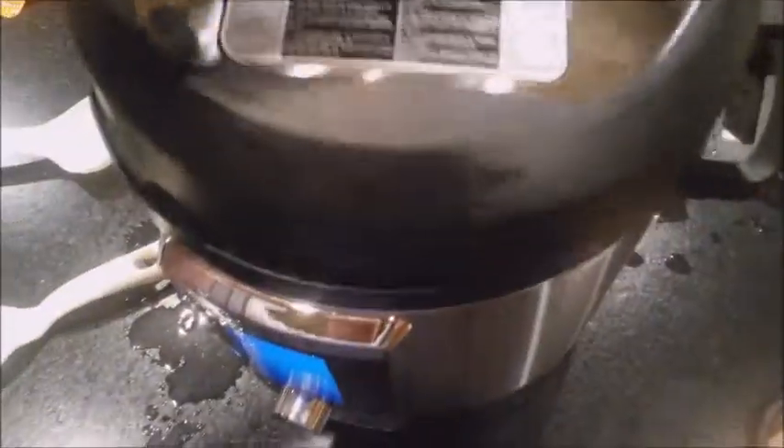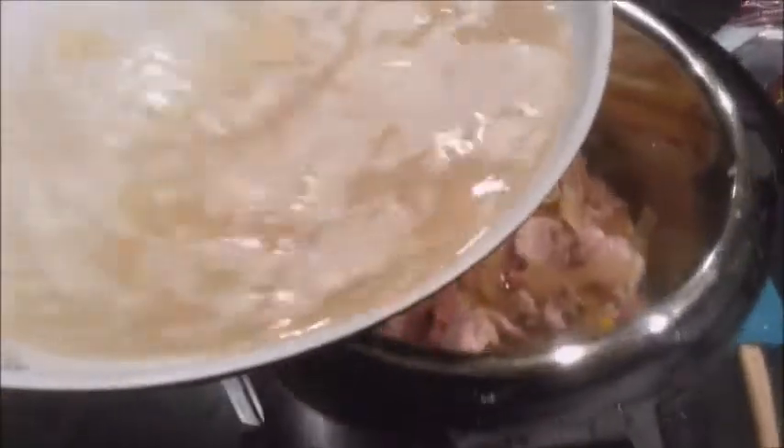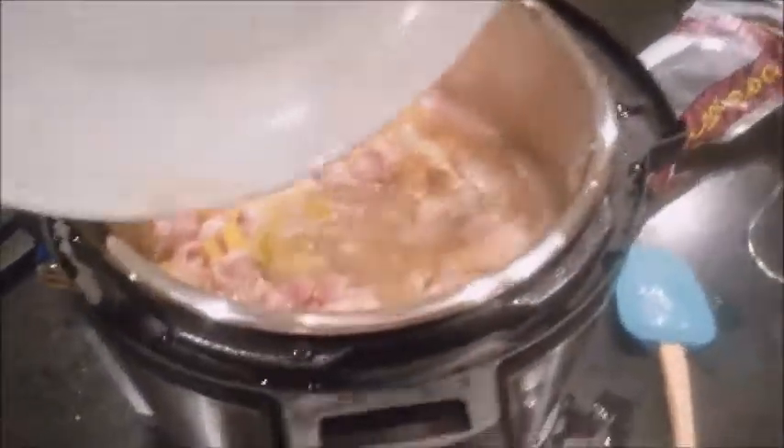I forgot to do the Better Than Bouillon, so I've got a little bit of Better Than Bouillon over here, just mixing it up in a pan to get it hot. I probably could have just tossed it in, but I'm just about to throw that in so that I've got enough liquid to bring to pressure. I could probably do this whole thing in the pot, but this is new to me, so old habits die hard.